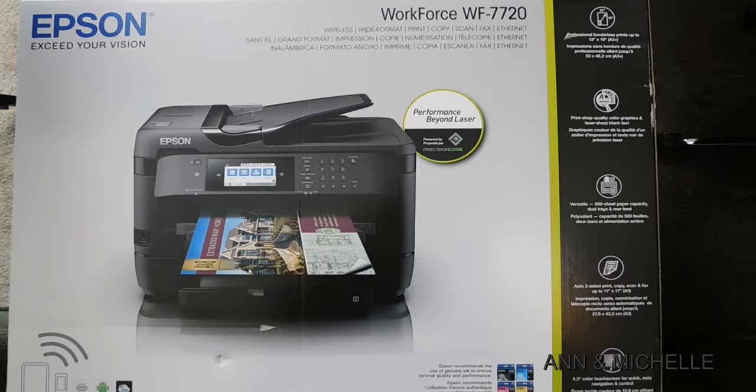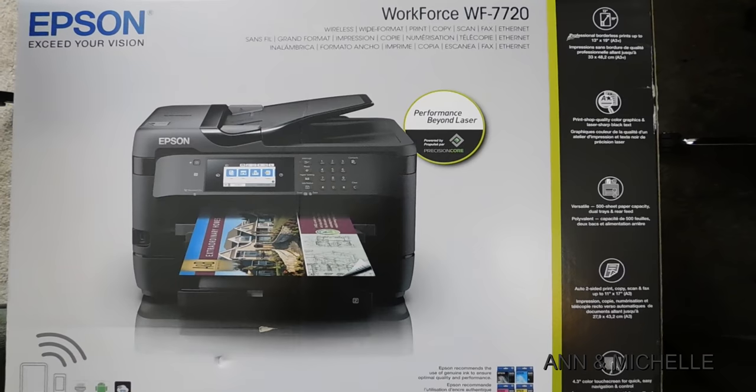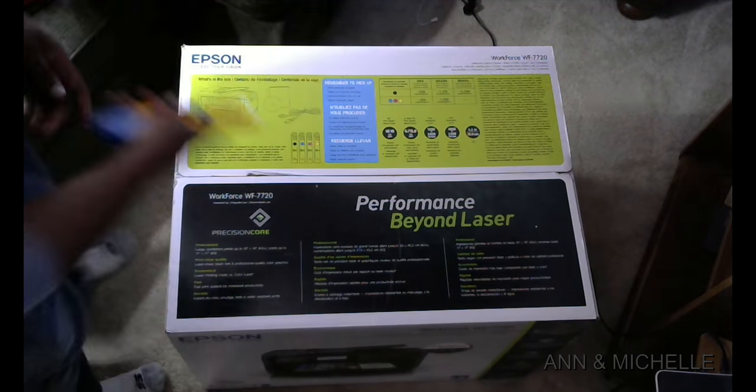We bought this a few weeks ago. As of March 2020, the 7710 has reduced in price to $149.99 and the 7720 is still $179.99.